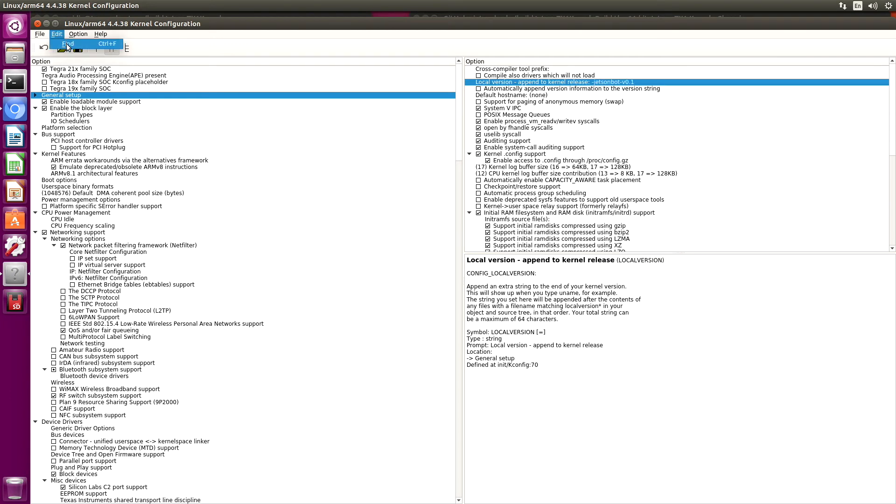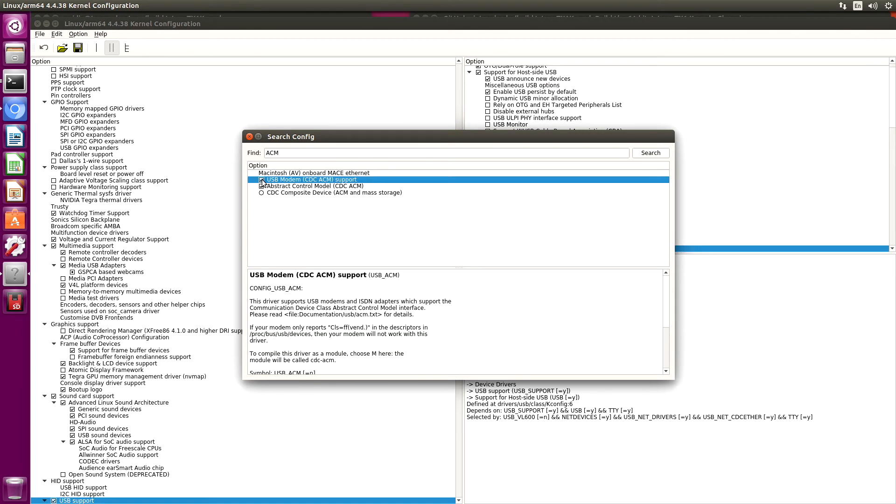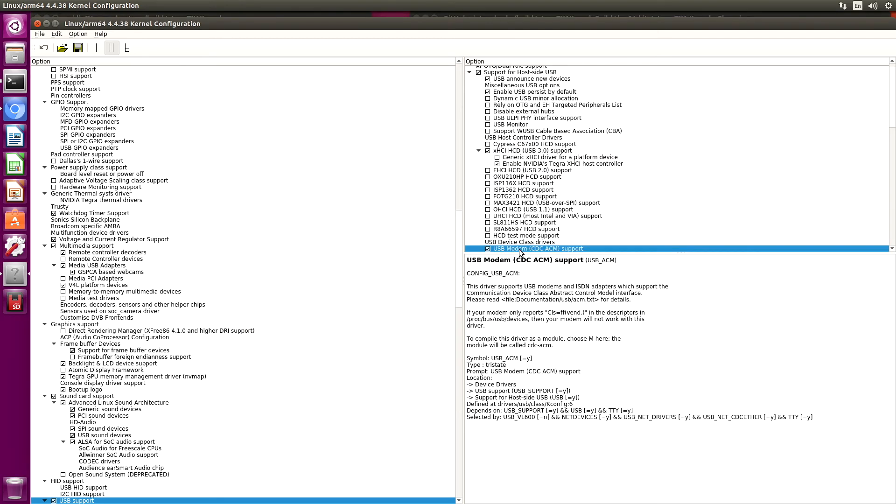Let's add another module — ACM. Let's try that one. USB modem. This is for devices that identify themselves as TTY ACM. I'm going to build that inside the kernel. Let's close this, then we will save our selection and close.